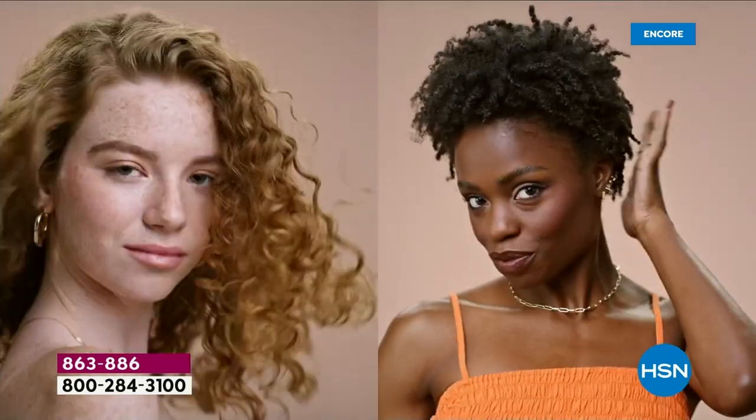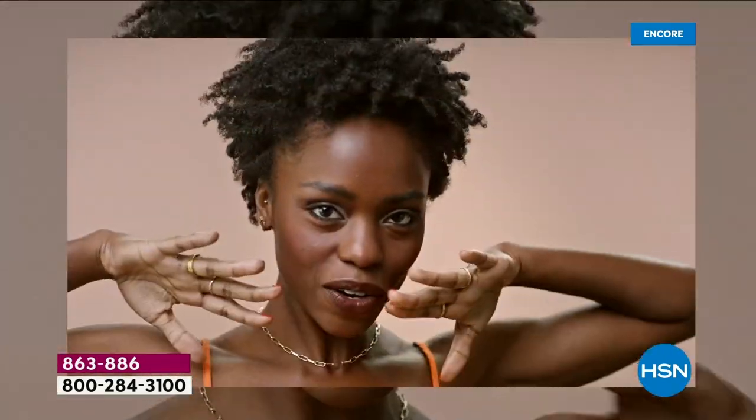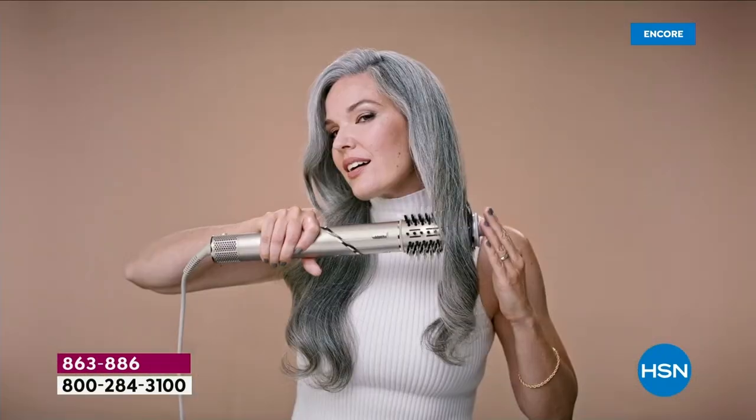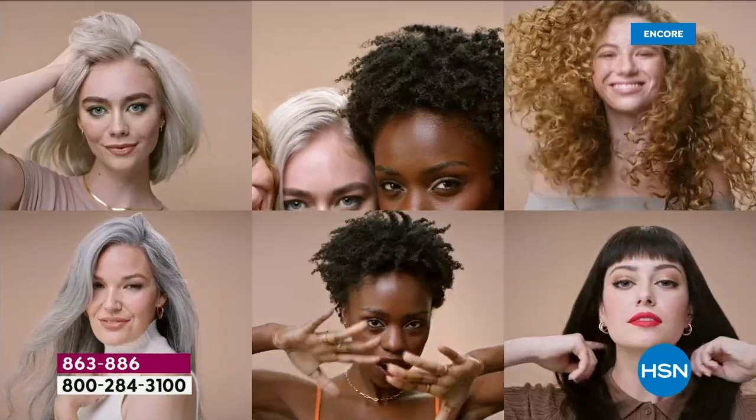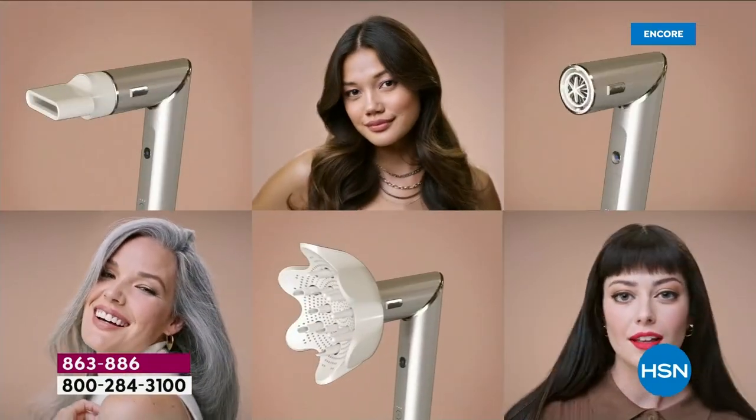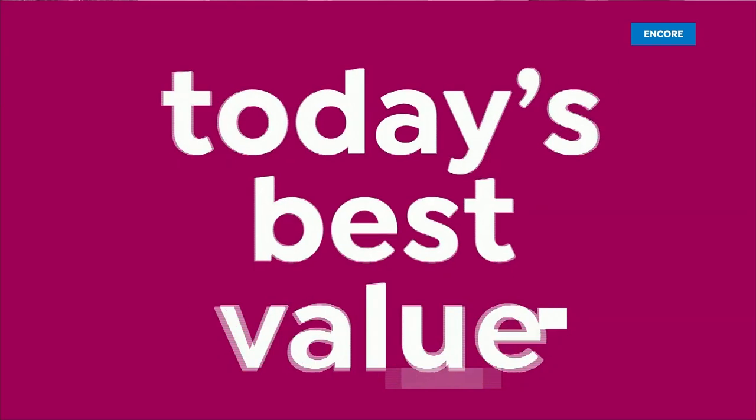For trying a new thing here. For hair that used to take so long. For embracing and loving this hair. For ready to rock the world hair. For every style and all hair types. For all hair kind — Shark FlexStyle.